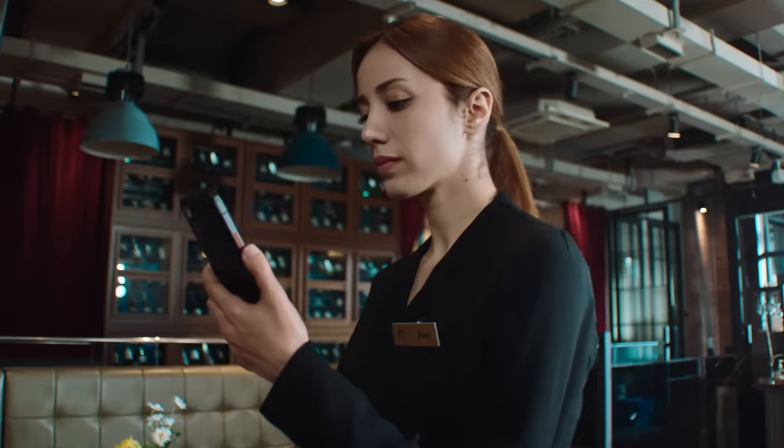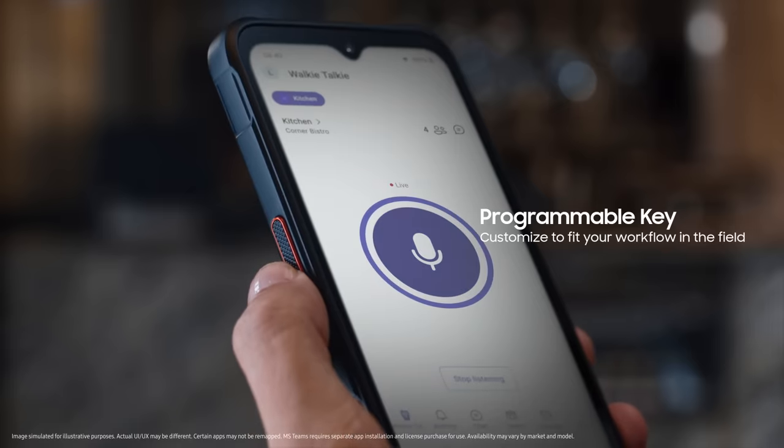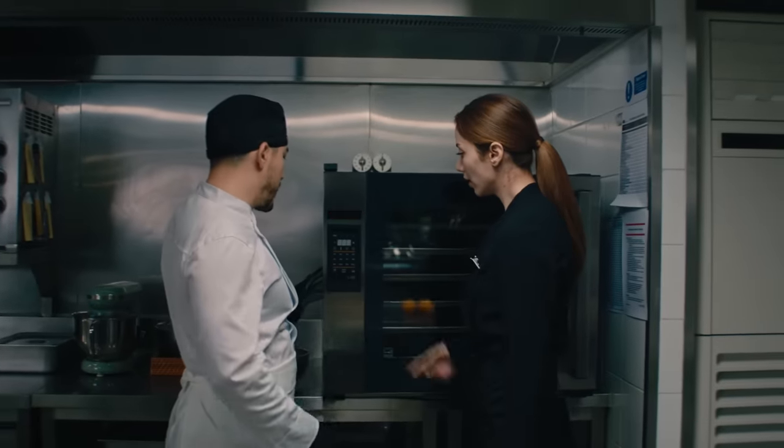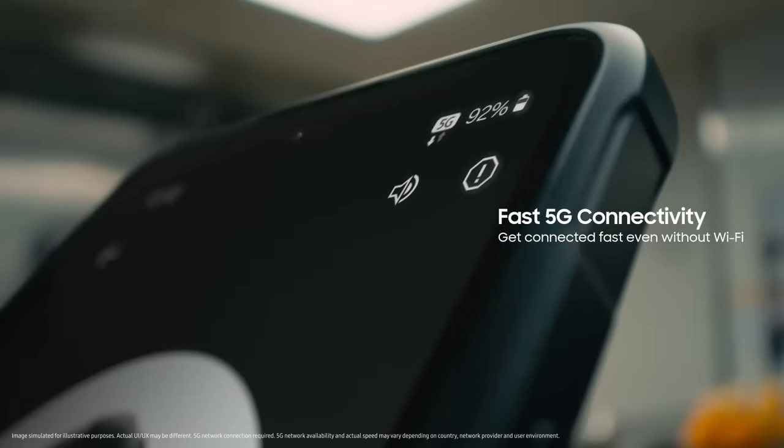Jane, we have a problem. We need you in the kitchen. We can communicate efficiently. I'm on my way. Get connected fast, over cellular or Wi-Fi.